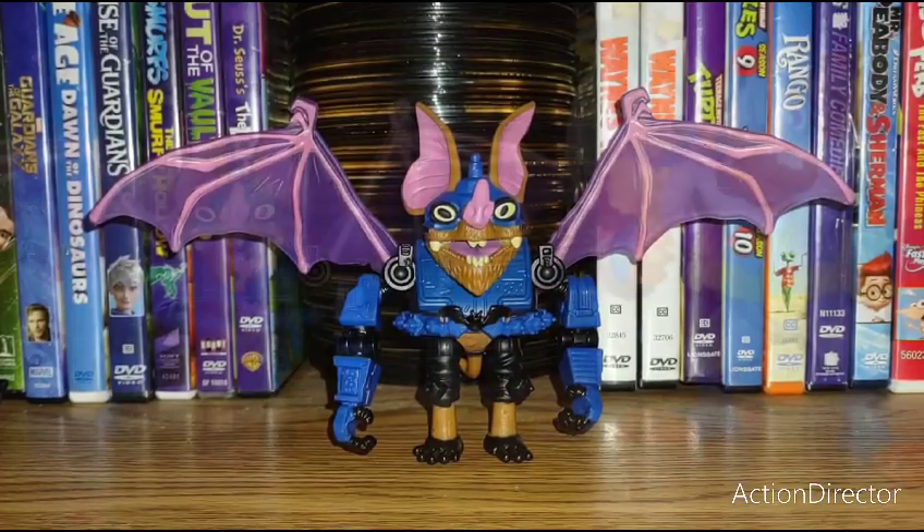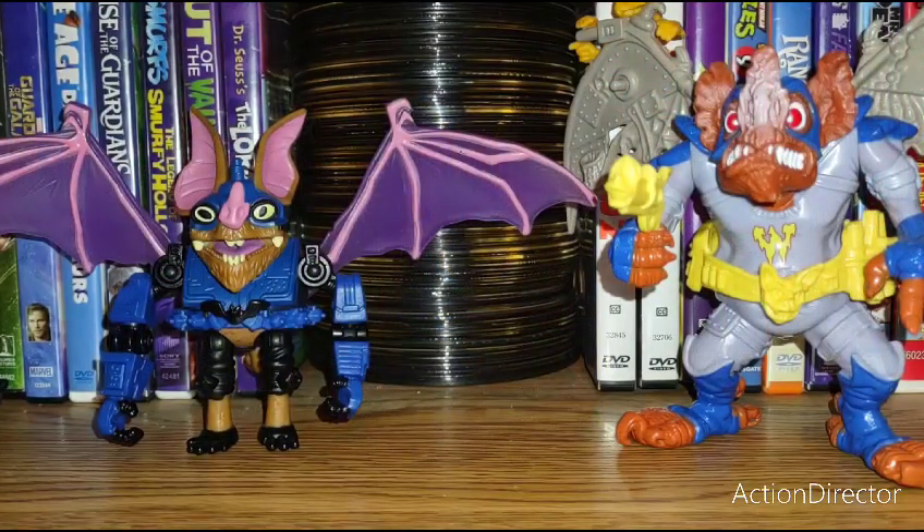Here is Mutant Mayhem Wingnut next to the original from 1990. You can definitely see where the original feels like the Adam West Batman era. Wingnut does have a utility belt on the 2023 version, and both are removable. Interestingly, the original Wingnut has more organic arms and wings with little metal enhancements, but the 2023 Wingnut has organic wings and mechanical arms, which I think actually makes more sense.